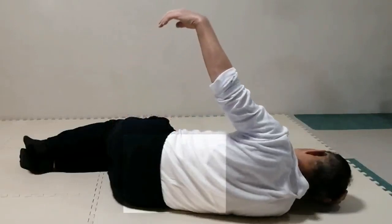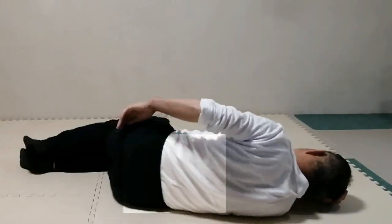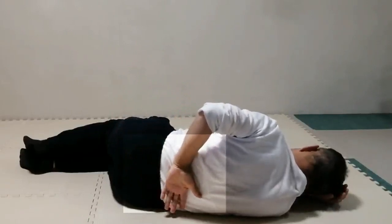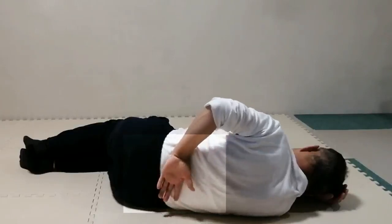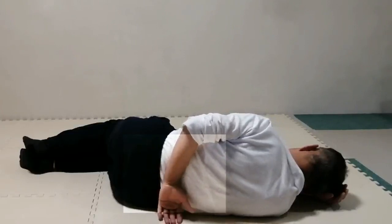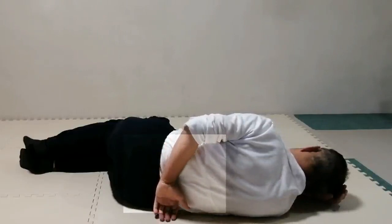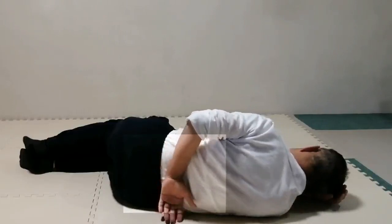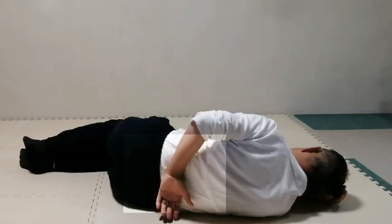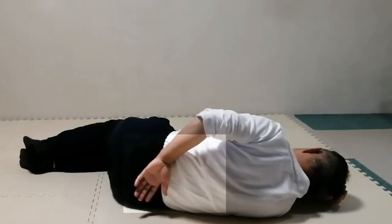Leave it and bend the left elbow to place the back of the hand on the back, somewhere on the back. Now, try to reach the floor with the fingers of the hand and return many times. Leave it and move the hand along the length of the spine up and down many times.